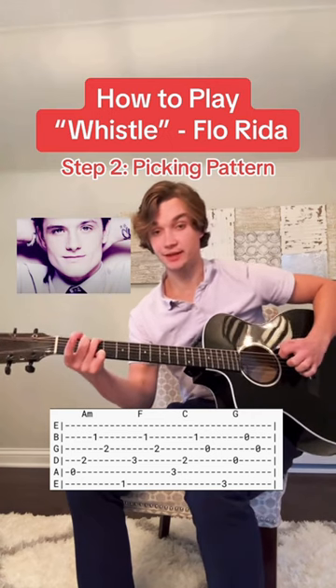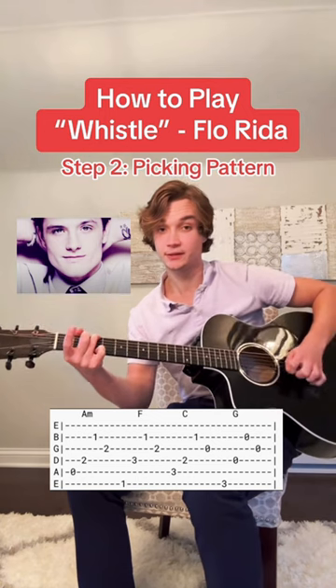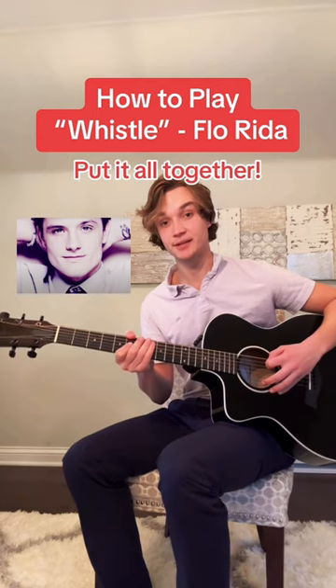Finally for the G, you're going to pick the E string, D string, B string, G string. Step three, don't forget to whistle. Put everything together and it should sound like this.